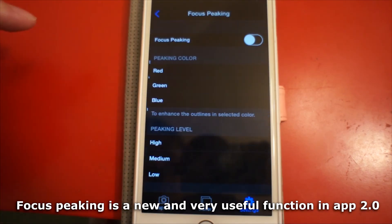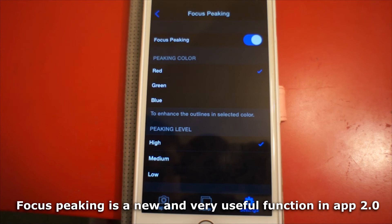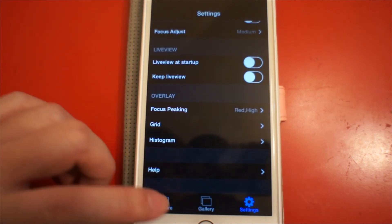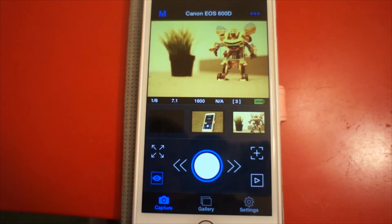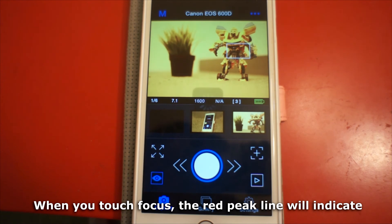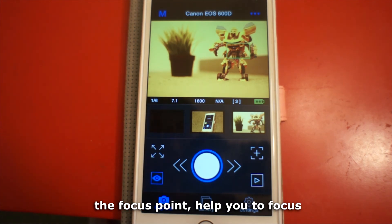Focus peaking is a new and very useful function in App 2.0. When you touch to focus, the bright peak line will indicate the focus point and help you to focus accurately.